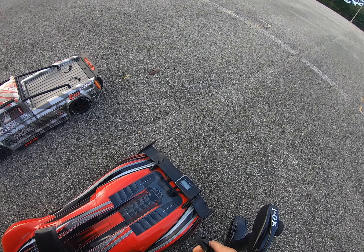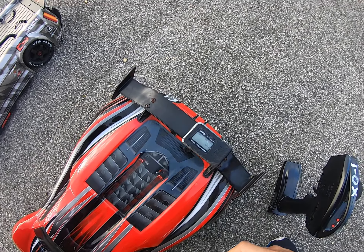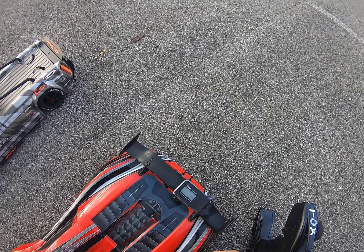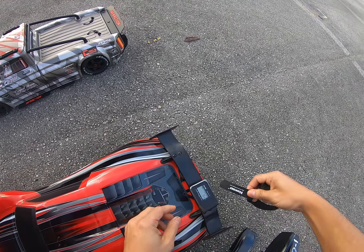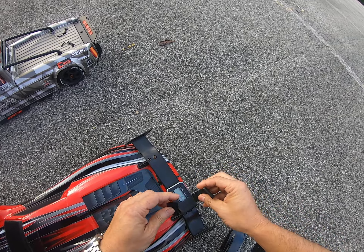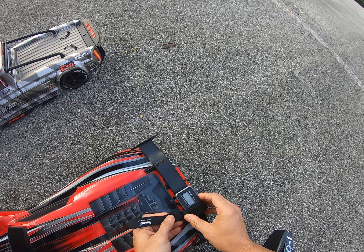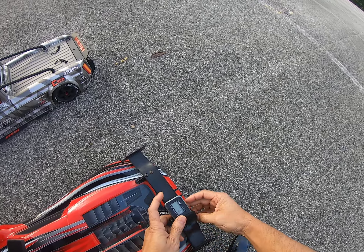All right, let's see what we can do here guys - right now this thing is zeroed out. Hopefully no damages, no crashes.